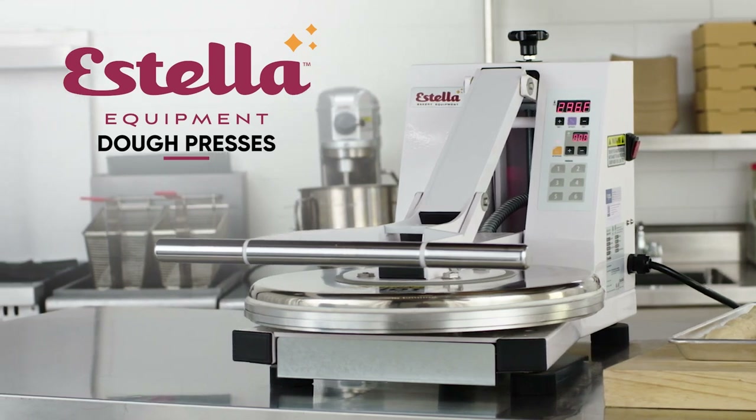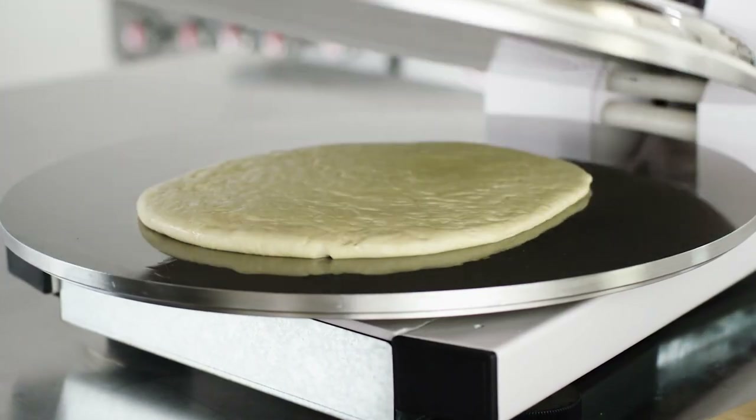Estella dough presses create consistent tortillas and pizza crusts for your establishment.